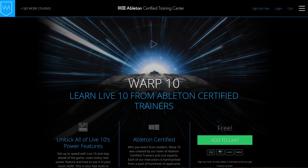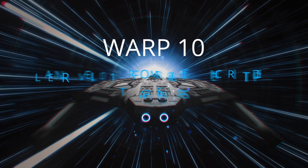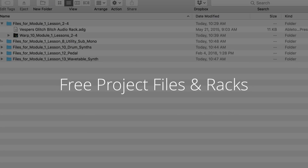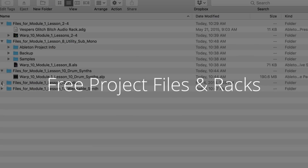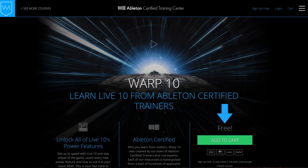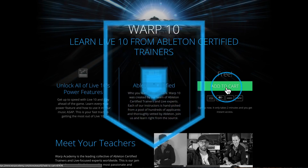If you like what we covered in this video, we've got lots more where that came from in our free Warp 10 course. Rather than wasting your precious studio time sifting through a sea of tutorials, we've put everything you want to know about Live 10 in one place. Our entire team of Ableton Certified Trainers has spent the last three months making this custom course just for you. Hop on the fast track and learn Live 10 at warp speed — click the link, jet over to Warp Academy, and you'll get instant lifetime access.